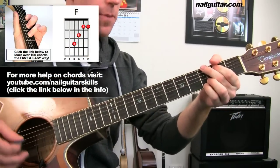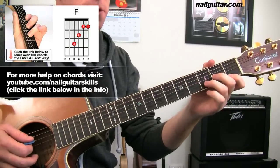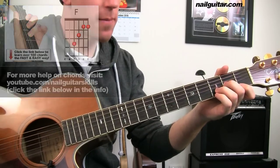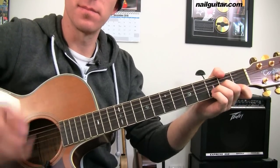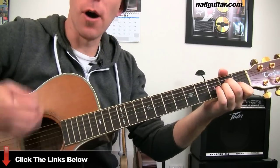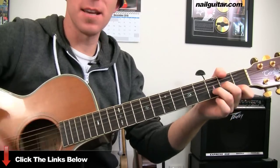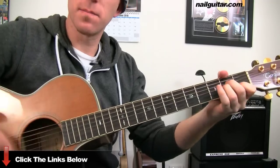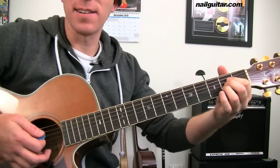For the verse we have these two or three chords. We've got D minor — you can strum however you want, I'm just doing sort of a heavy, light, heavy, light feel — then A minor, back to D minor, A minor again, then there's our A with a little cutoff there.